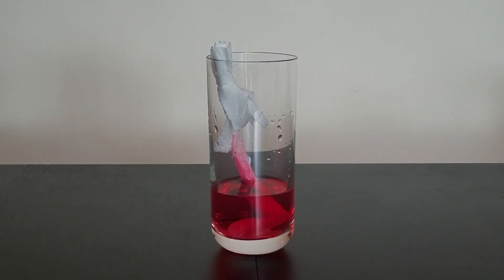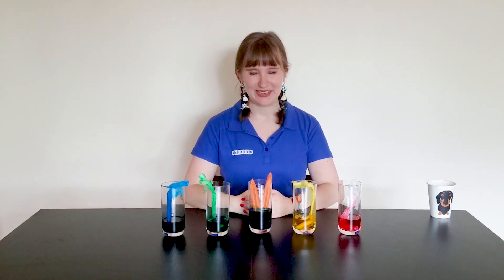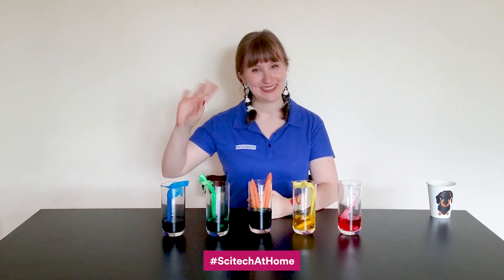If you're working with real plants they can take a few days for the colour to reach the flower, but it's well worth the wait. Thanks for joining me today. If you had fun with this experiment you can let us know on social media using the hashtag I Taken Home. See you next time!